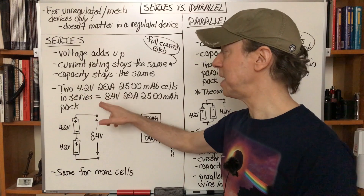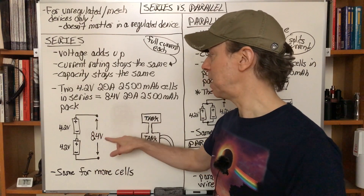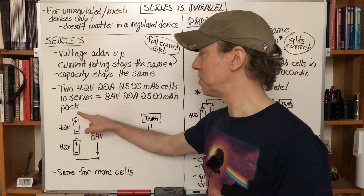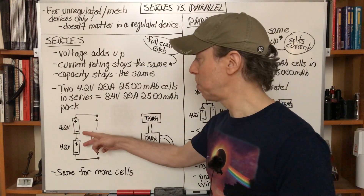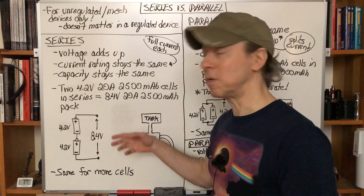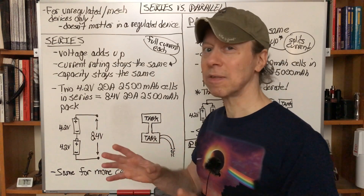If you have two 4.2-volt, 20-amp, 2500 milliamp-hour batteries, the battery pack will be an 8.4-volt, 20-amp battery pack, because each one is still handling 20 amps. If 20 amps flows through one, 20 amps flows through the other. The total rating is still 20 amps, and it's still 2500 milliamp-hours, because both batteries are draining at the same time at 20 amps — the same as each individual battery being used at 20 amps.